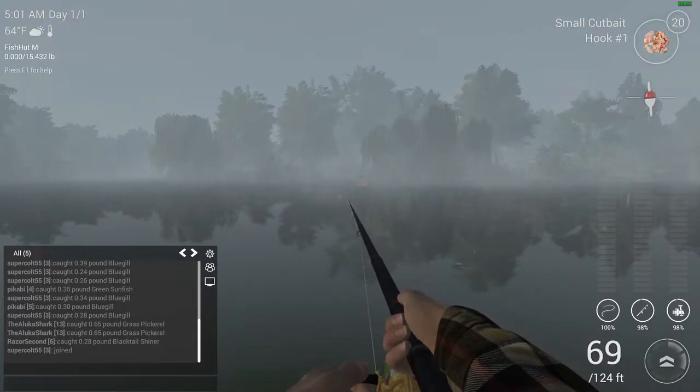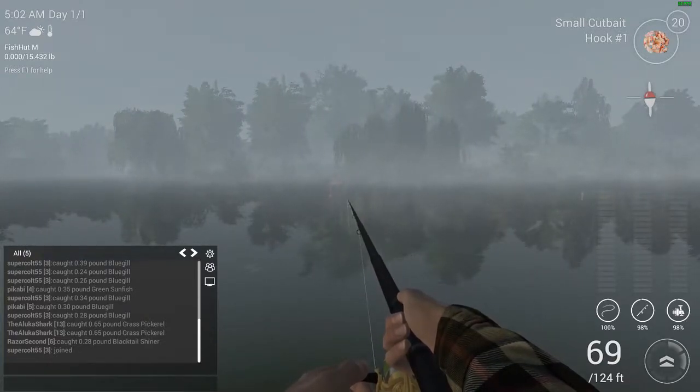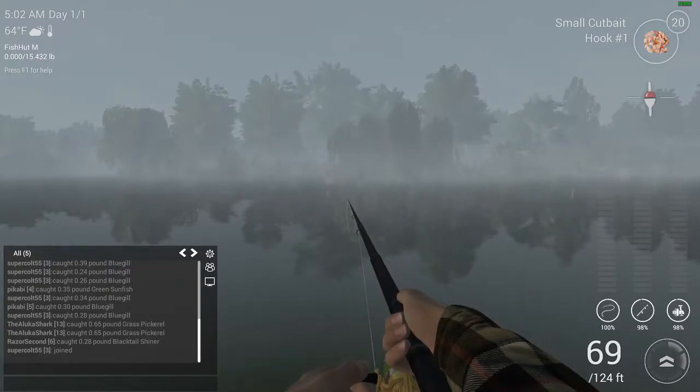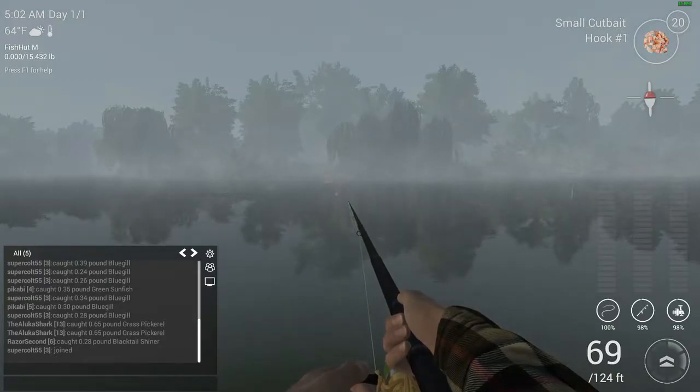We've got our drag down and all that set up just in case we catch a big fish — don't want to break the line. This is a waiting game. We will be waiting for the fish to bite the lure, just as in real life. Now we wait.